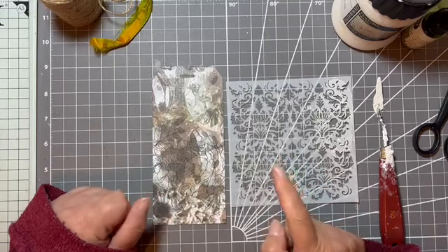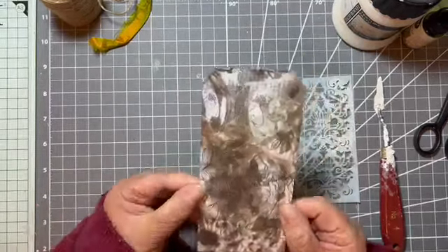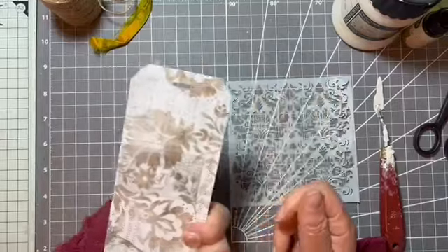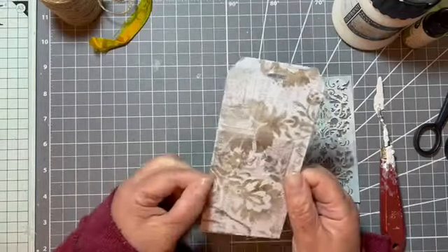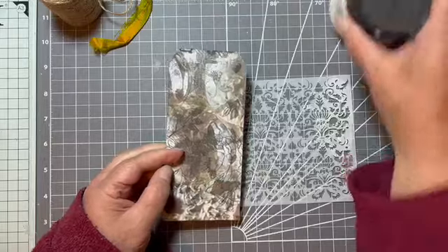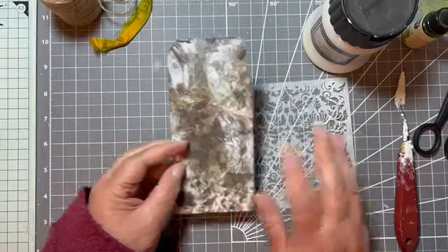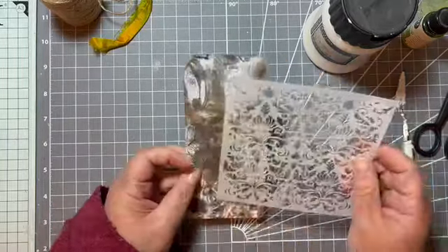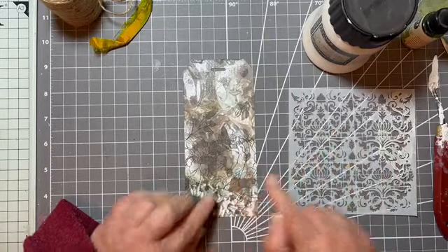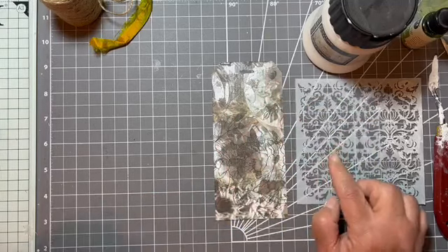I did a page in my glue book for the first go at the Crossword Challenge and today I'm going to make a tag. So this is just a piece of fairly thick scrapbook paper — it was double-sided so I had a bit of an 'oh, which side will I use?' moment. But I think I'm going to use this side because I'm going to add a little bit of texture paste before I put my crossword piece onto this. I want to see where my crossword pieces are going to go before I decide where to put my texture paste.